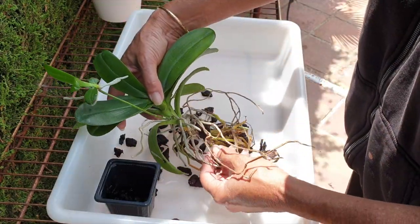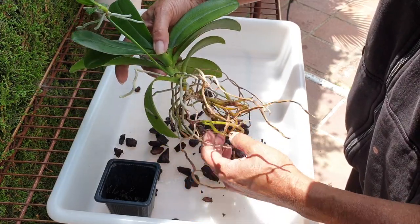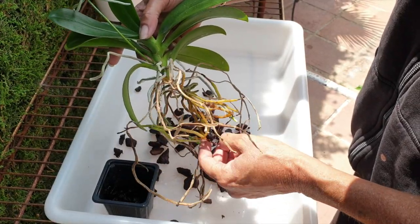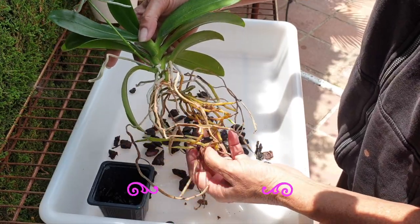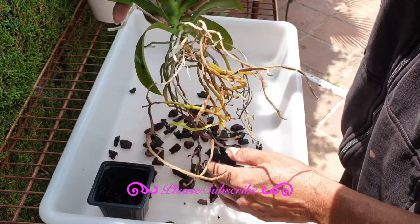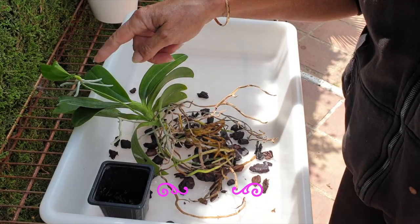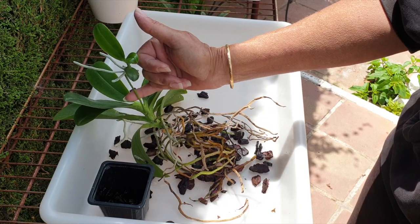I've prepared the mount and I've been thinking and pondering how to go about this the best way. I've come to a conclusion. My other alternative was to put it into lava rock in a classic semi-hydro setup, but I am wary of all these roots growing everywhere, and also of this orchid being so prone to growing keikis.